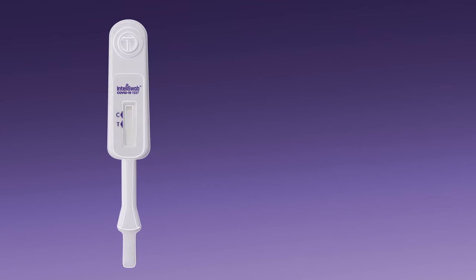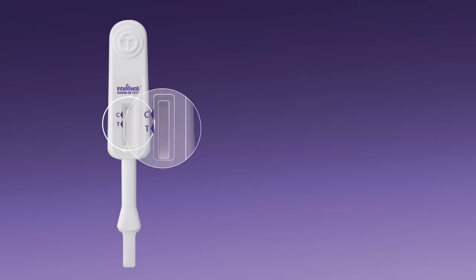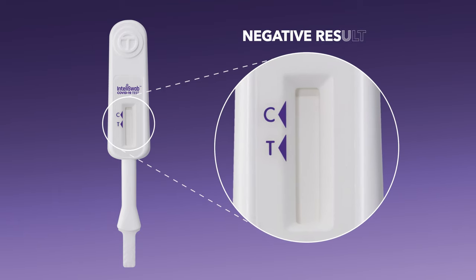Now, let's take a look at how to interpret your results. Your test is negative if there is a reddish-purple line next to the C and no line next to the T. There must be a line next to the C to be able to interpret a negative result.